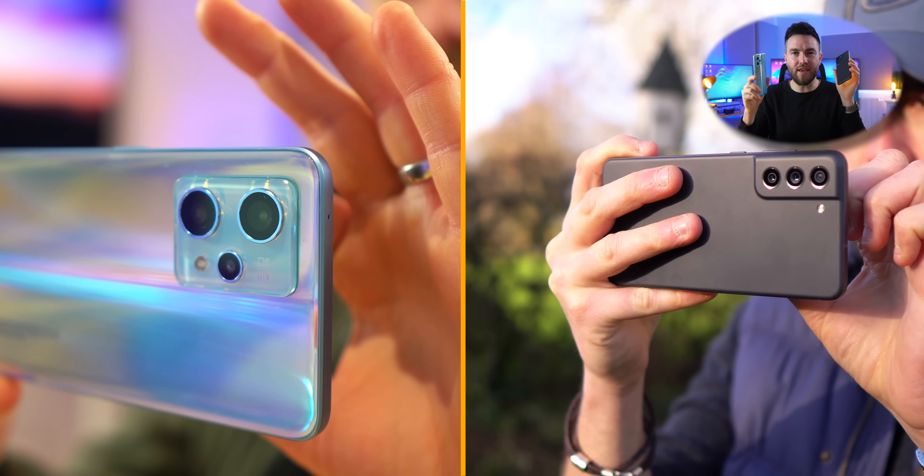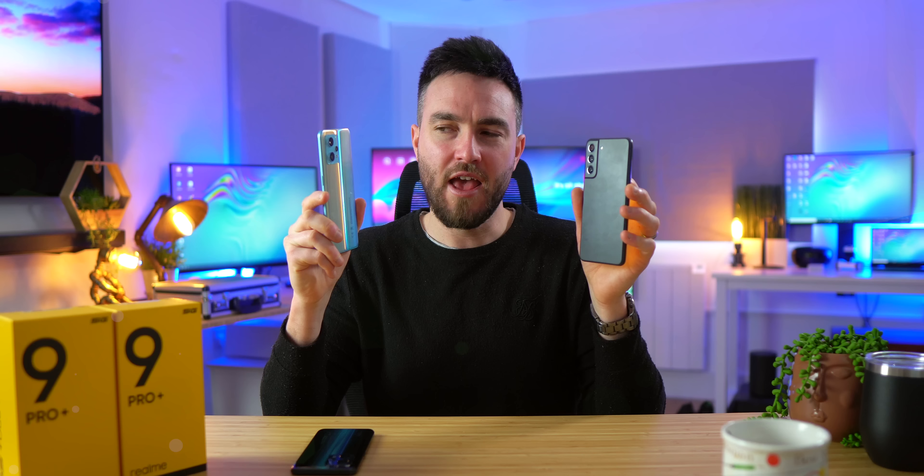If true, that's crazy, right? With that in mind, Realme sponsored me to put that to the test, comparing the 9 Pro Plus's camera and the S21 FE's camera, and quite frankly, the results surprised me.